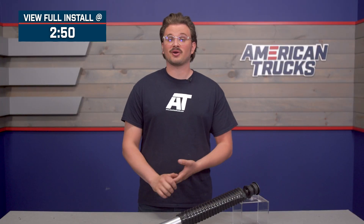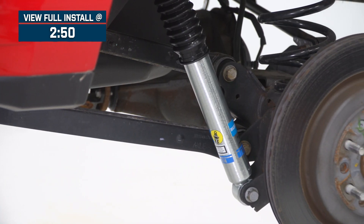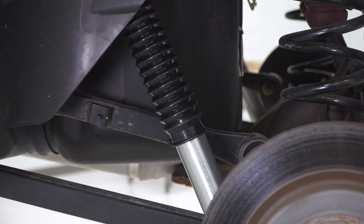Whether you're lifting your truck or just sending it down the trail at stock height, you're going to want to maximize its on and off-road performance with an upgraded set of shocks. If that sounds like you, then this shock from Bilstein should be on your radar.